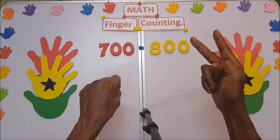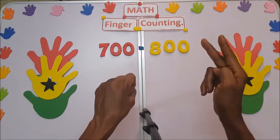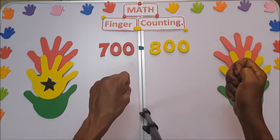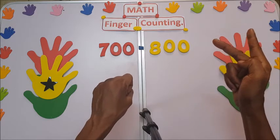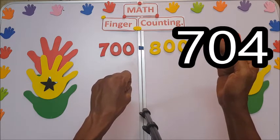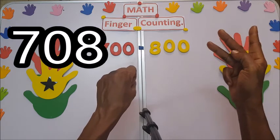Touch the bottom finger to show 700. When you turn the right hand 90 degrees anti-clockwise, that means 700. For 701, shoot this one finger up. So: 701, 702, 703, 704, 705, 706, 707, 708, 709.